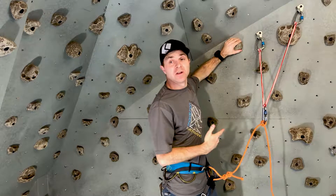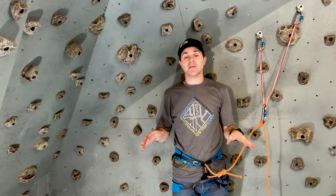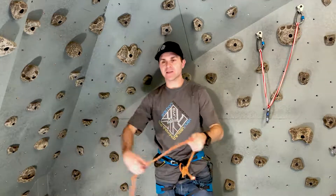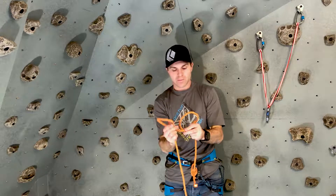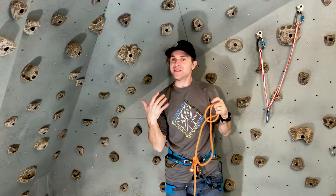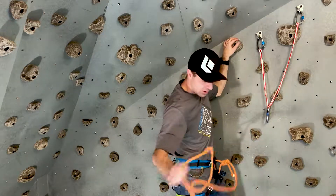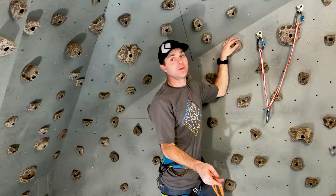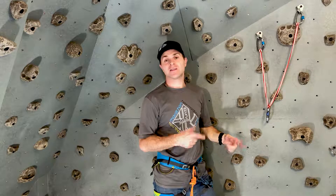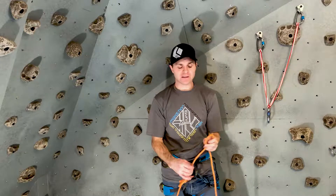Boom — clove in one-handed, super fast. What I see in a lot of training is people trying to teach the clove hitch out here like this. You can do that, but consider where you're standing if you're up on the wall, hanging on — you've got to be able to do this fast and one-handed. That's why this method is the best method to tie your clove hitch. No messing around — you can always do it this way if you need to.